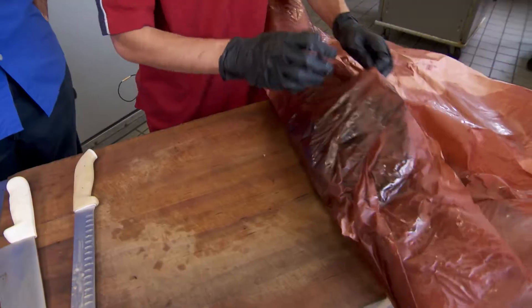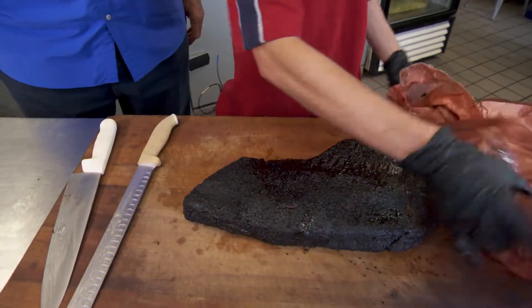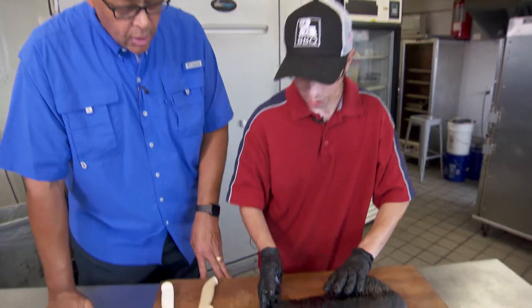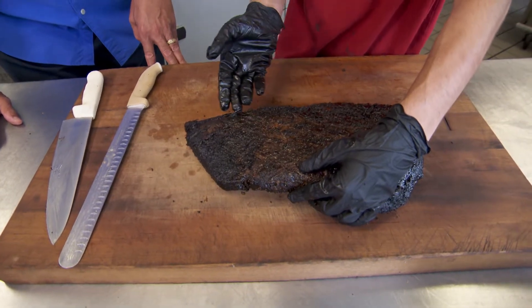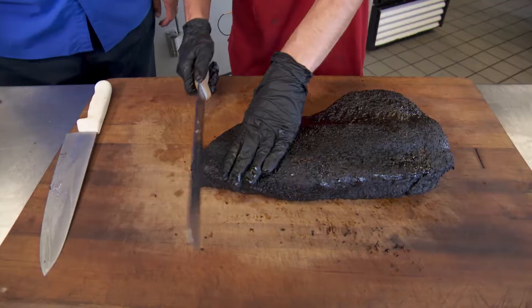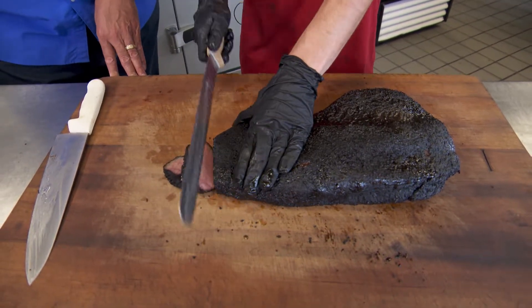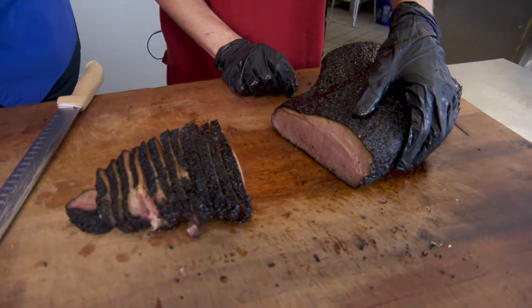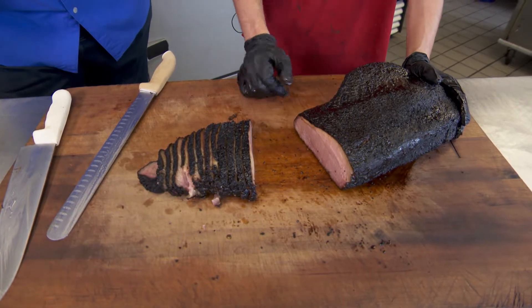So we're about to cut this baby. That is absolutely gorgeous. That's what everybody talks about — the bark. When you're at home, you want to cut it against the grain. You can see where the grain is right here, especially when it's trimmed properly. And the grain goes like this. That pink — that's all that smoky goodness in there. A lot of people confuse that for being undercooked. It's really just what smoke does to meat. These things are smoking for 14 hours or longer. The meat is just succulent.